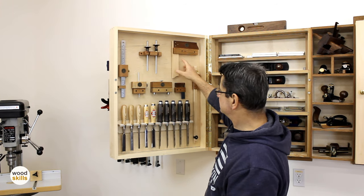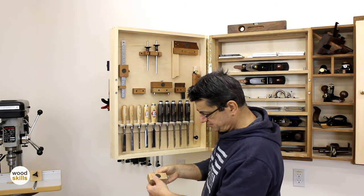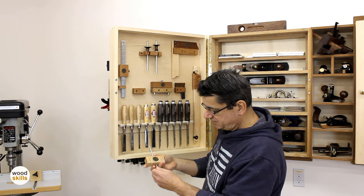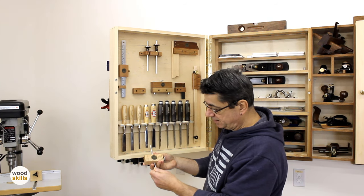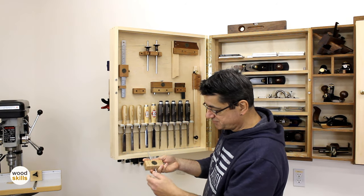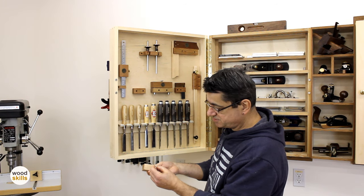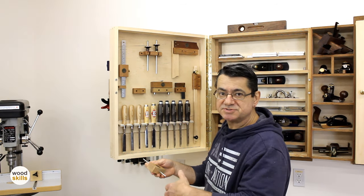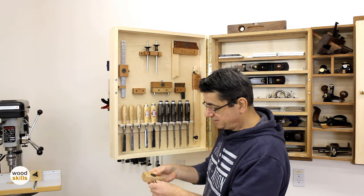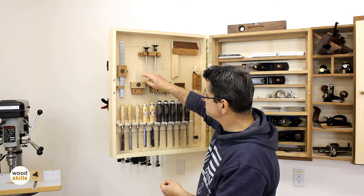This is a depth tool I designed and made — it measures the depth of holes, mortises, and recesses in wood and then transfers the measurement to other boards. The beauty of it is that it's cylindrical, only about 3/16 inch in diameter, so it fits in smaller holes as opposed to a flat wide surface commonly found on a ruler.